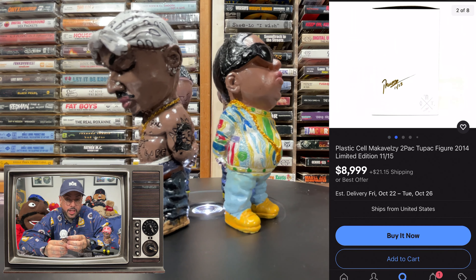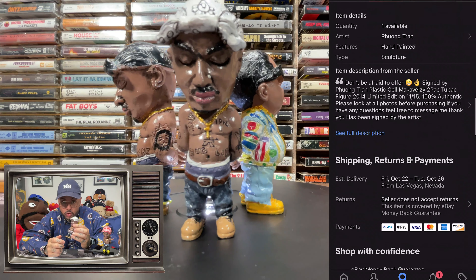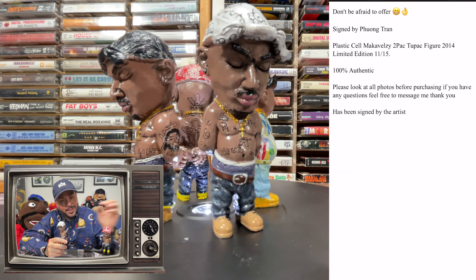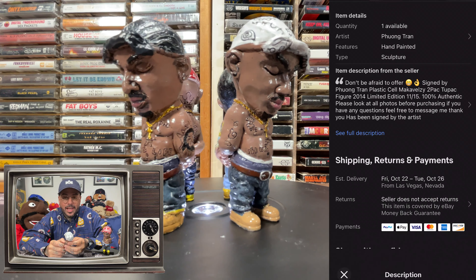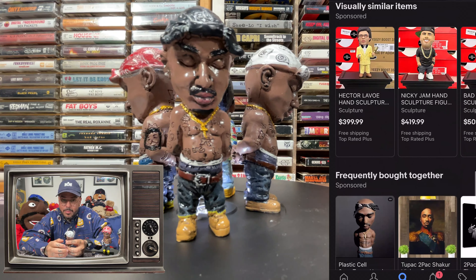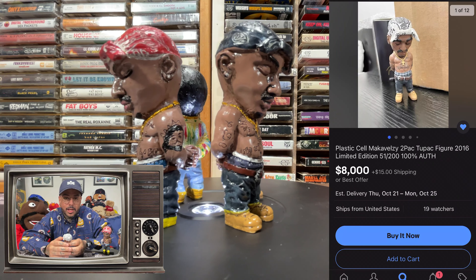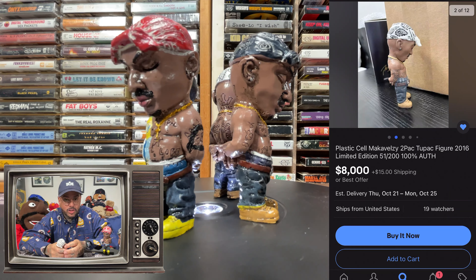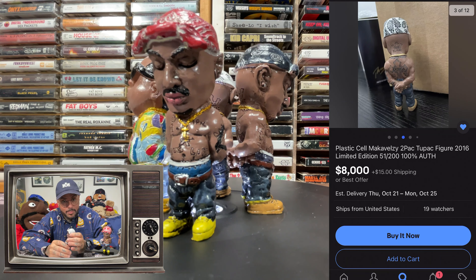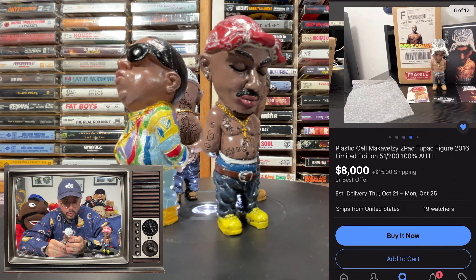I'm talking about the OG plastic cell handmade, hand-painted Tupac statues and Biggie statues. These things came out in the mid-2000s, probably sometime between 2005 to 2008. I don't know exactly, and I'm not prepared to give you a correct date because I'm not doing a video on the actual real ones — I'm doing a video on the bootlegs.